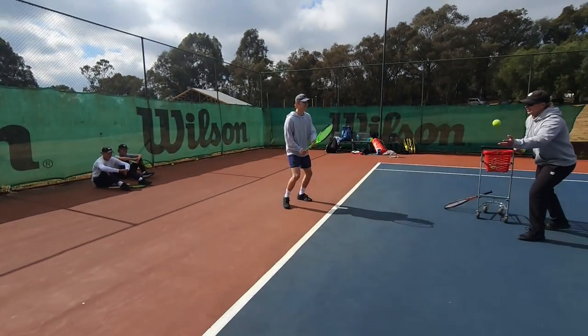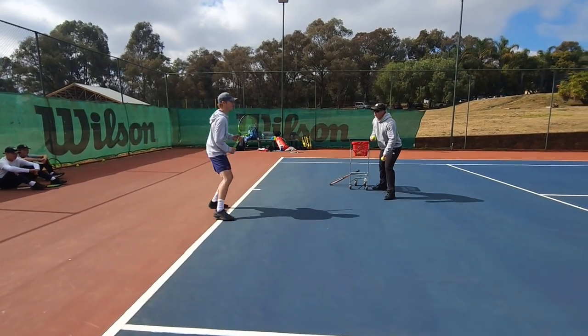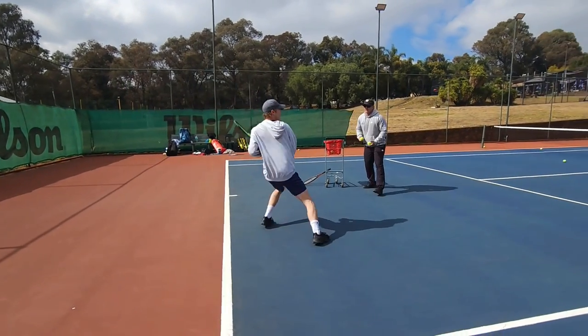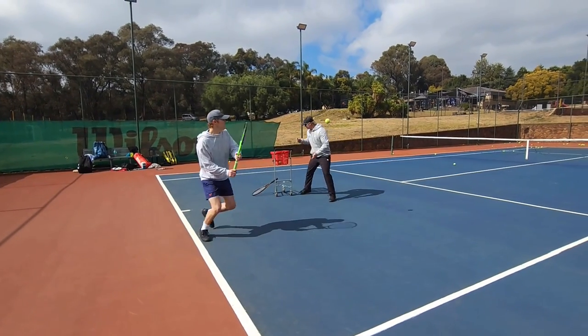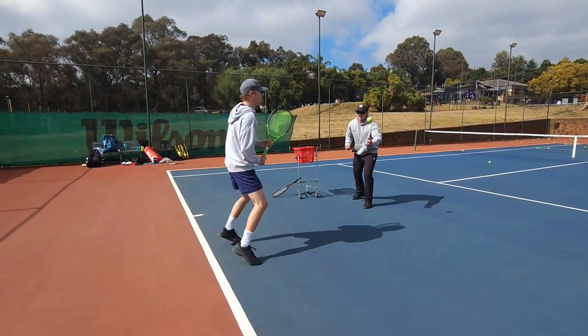Here we go. And again. Loose. Can I have some open stance — loose? Yes. Grip it at 40%. Your swing is so compact, I would just like it more relaxed. Well done.